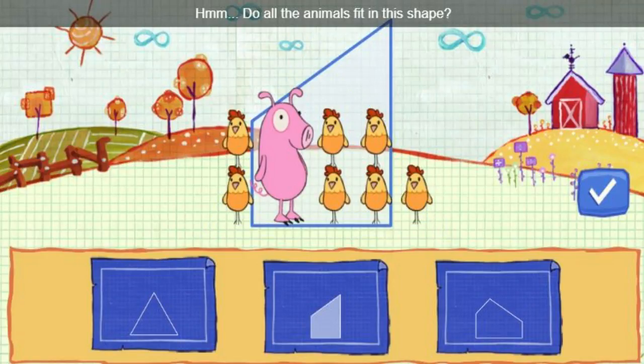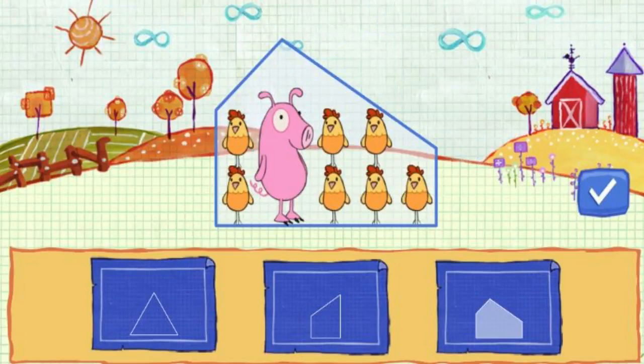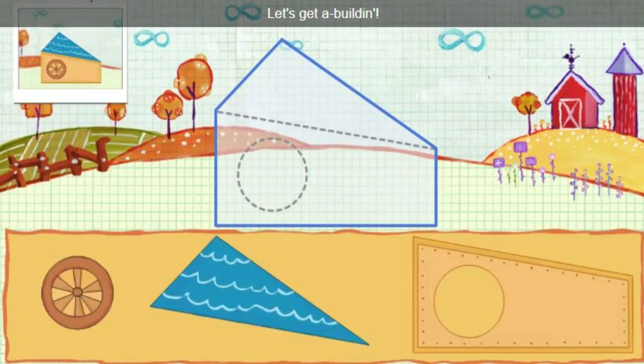Do all the animals fit in this shape? I told you you could do it. Let's get a building. Click on those pieces. One, two, three.